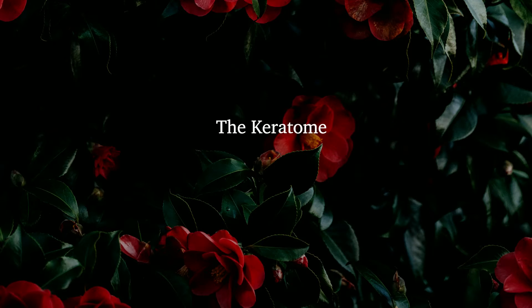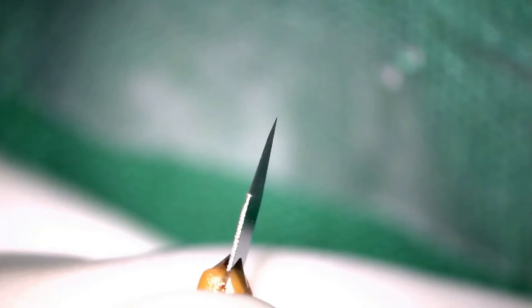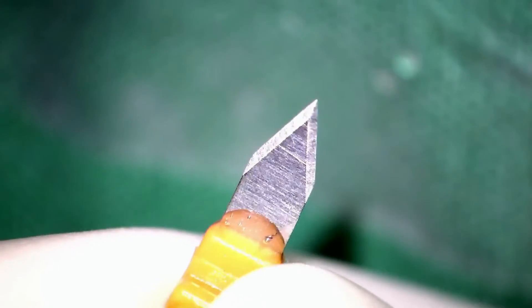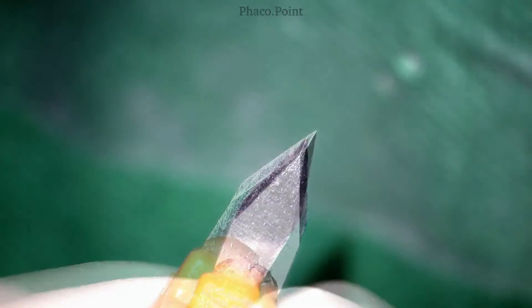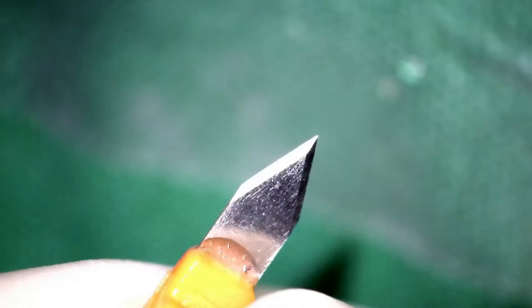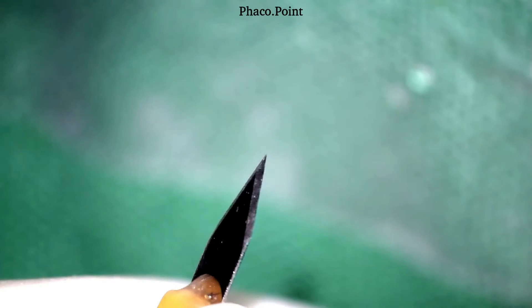Let's start with understanding the keratomes. This is a standard 2.8mm stainless steel angled disposable keratome. As you can see, it has a bevel on either side only on the anterior surface. At its shoulder — that is, at the base of the triangle that you can see — the width of this blade is 2.8mm. The tip of the blade is extremely sharp, and before we ever make our 2.8 tunnels, it's important that we check for the sharpness and the lack of any distortion of the tip prior to making the main incision.